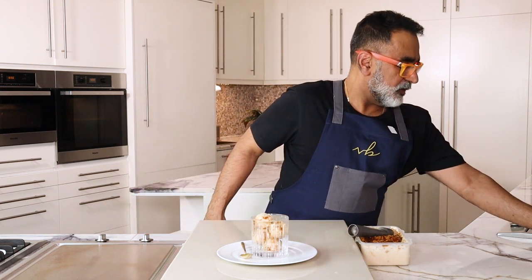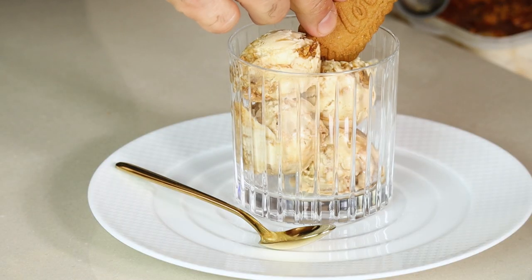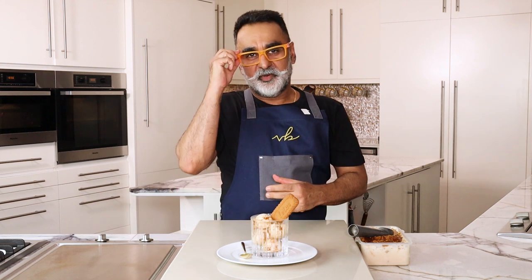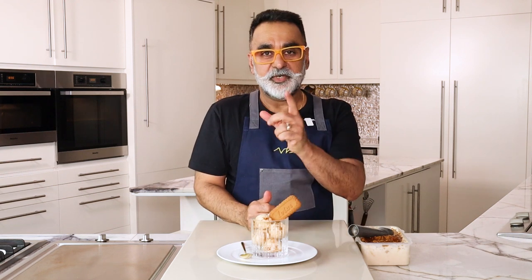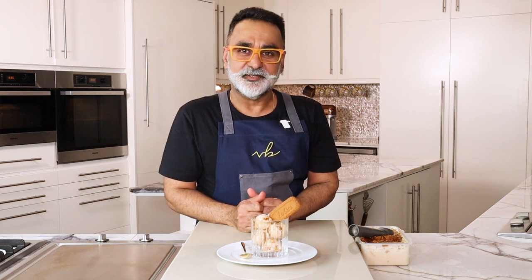The ice creams are all scooped out, and as a garnish I'm going to put in a piece of lotus biscuit on top. That is my very simple egg-free lotus biscuit ice cream! Make sure you try it at home, make it for your friends and family, and do not forget to tag me. Until next time, happy cooking!